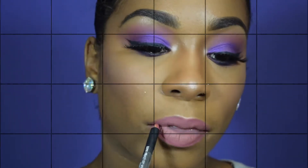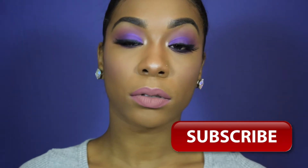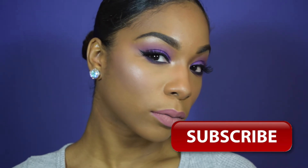Alright everyone, thank you so much for watching. If you enjoyed this video, please give it a thumbs up. Also, subscribe to my channel if you haven't done so already. I look forward to seeing y'all in my next tutorial. Bye guys!